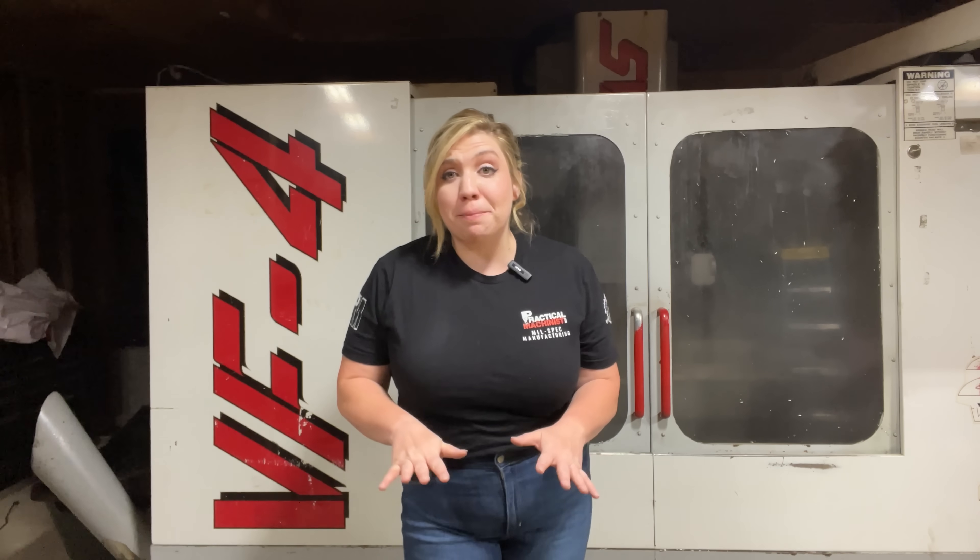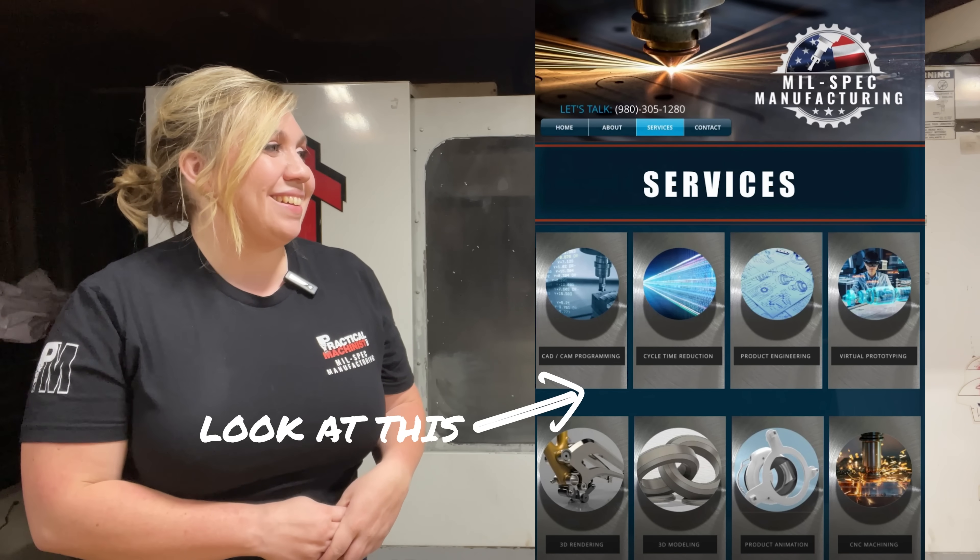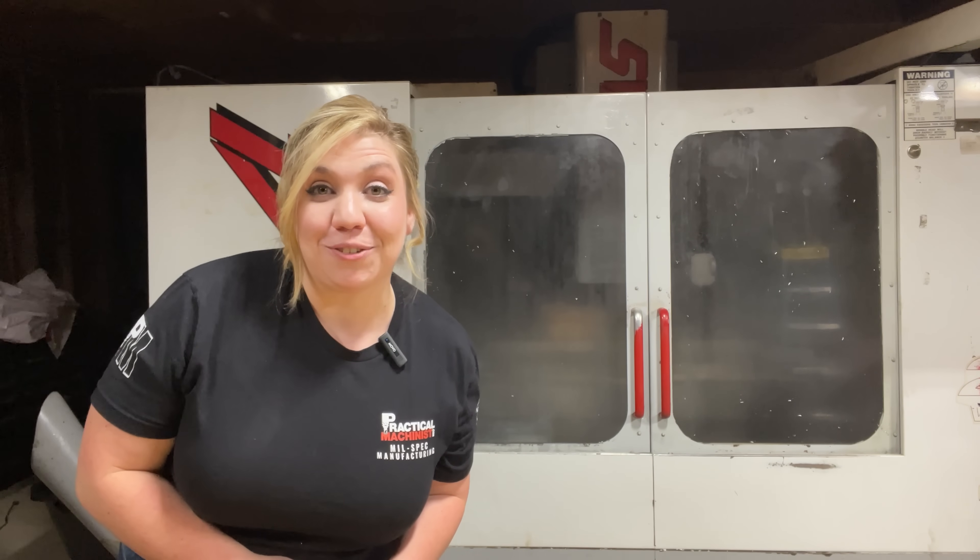Milspec Manufacturing did not immediately start as a brick and mortar machine shop. We actually began the company by offering CAD and CAM services remotely. I actually have a screenshot of what our website used to look like — let's throw that up on the screen. We've come a long way, haven't we?